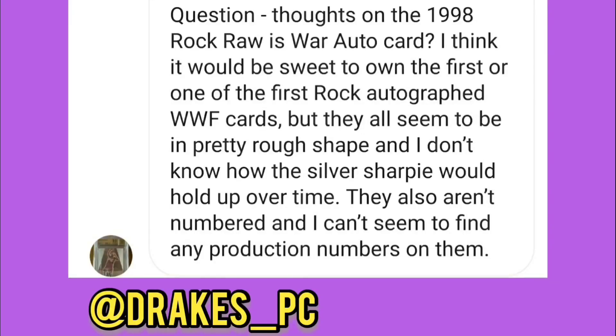Let's kick it off with Drake's PC — great guy, follow him on Instagram, Twitter, all over social media. His question: thoughts on the 1998 Rock Rosswar Auto? He thinks it would be sweet to own the first, or one of the first, Rock autograph cards, but they all seem to be in pretty rough shape. He's not sure how the Sharpie would hold up over time, and they aren't numbered with no known production numbers. This is a great question and really what this channel is about — breaking down these weird kind of questions to the best of my ability to help you guys.